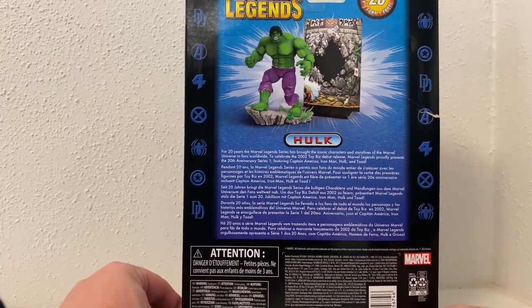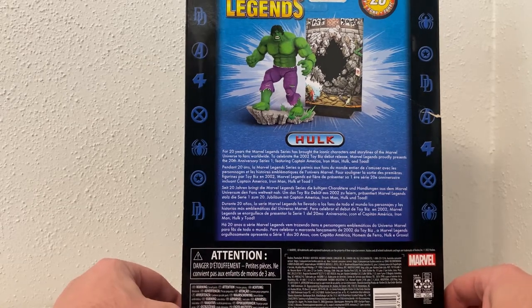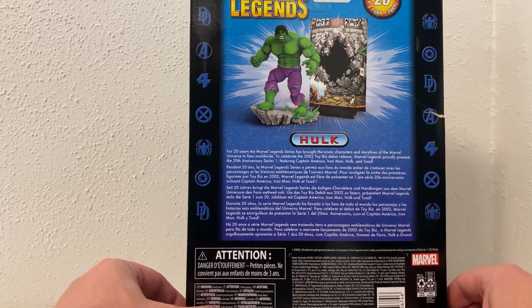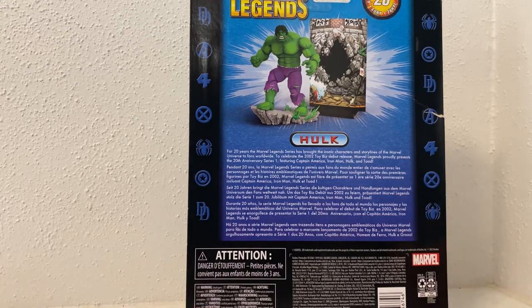There's a little write-up on the back: 'For 20 years, the Marvel Legends series has brought the iconic characters and storylines of the Marvel Universe to fans worldwide. To celebrate the 2002 Toy Biz debut release, Marvel Legends proudly presents the 20th Anniversary Series One, featuring Captain America, Iron Man, Hulk, and Toad.'